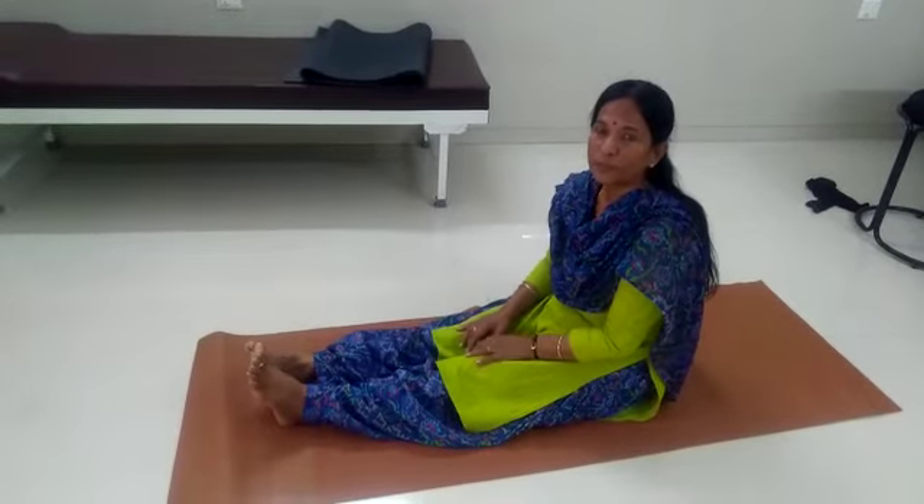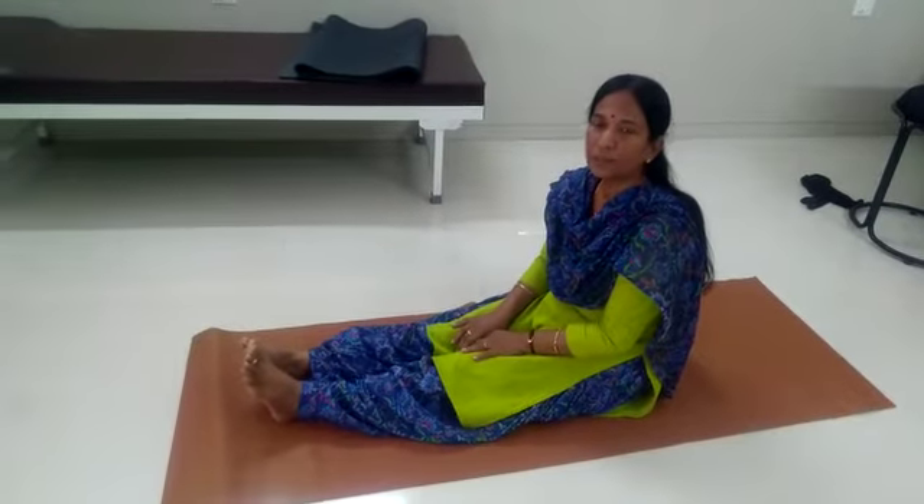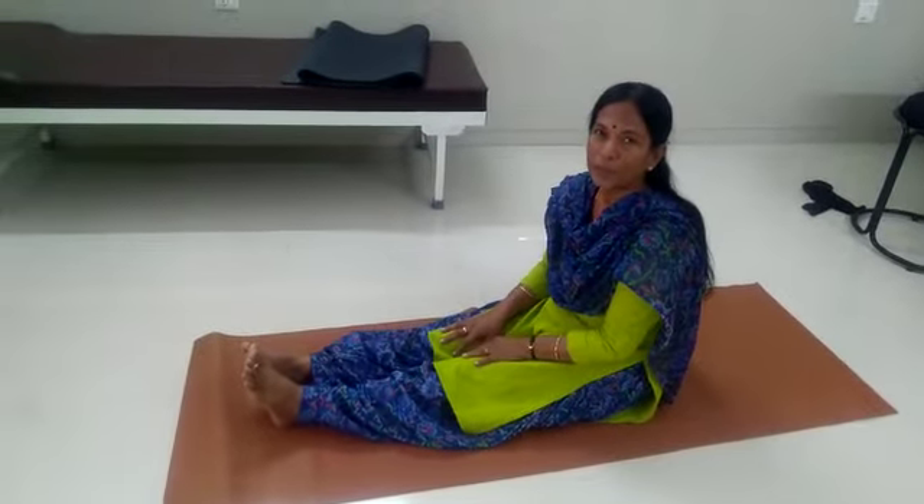I will teach you how to do Makrasana. This is for diabetic patients. 8 counts.